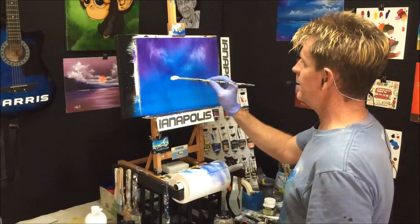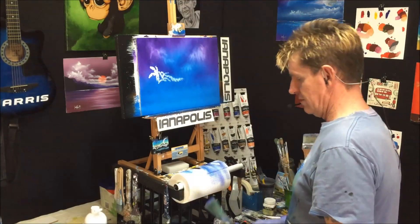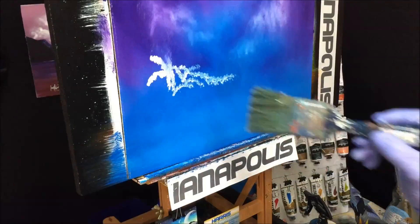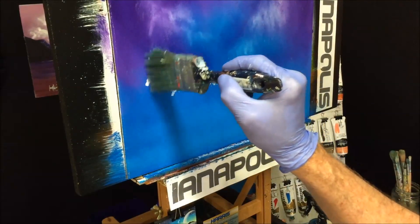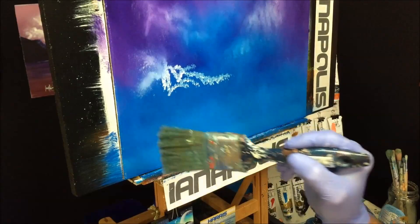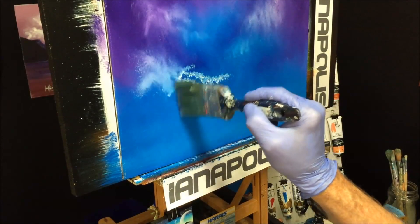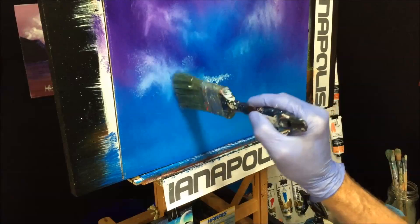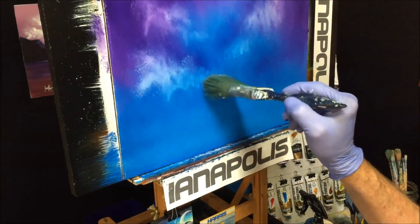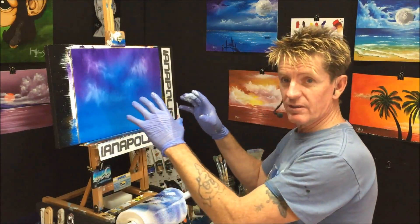We'll put a bit here — okay, blend that. See I'm dancing very light, pushing it. We're getting some nice results. Wipe your brush. That's our mist in the sky. Now we're going to put some clouds on here.